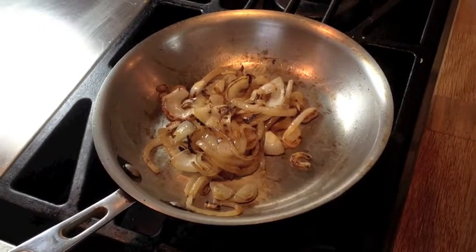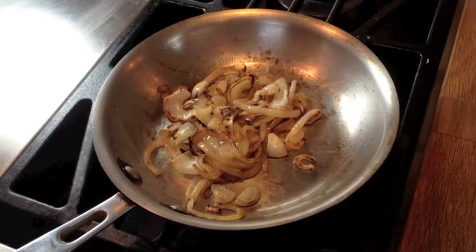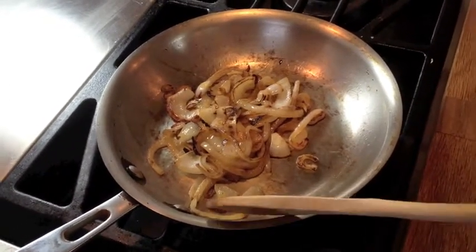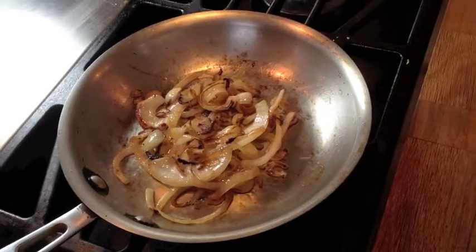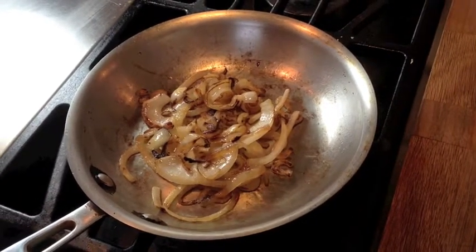Okay, so this is the caramelized onions after ten minutes of sautéing on low heat. They're definitely getting there. Some of the littler onions are definitely there, but the big ones aren't quite done. So we need to go another five more minutes.